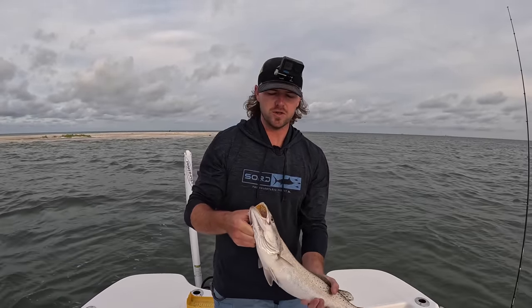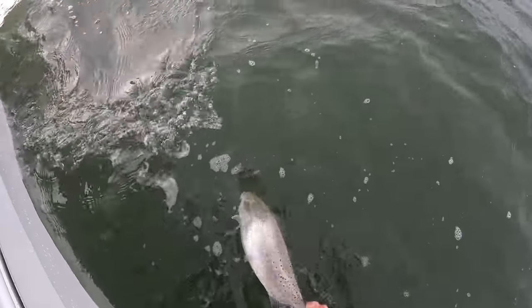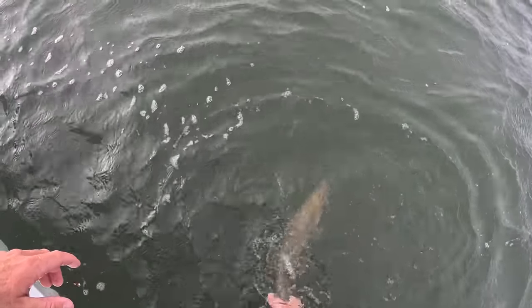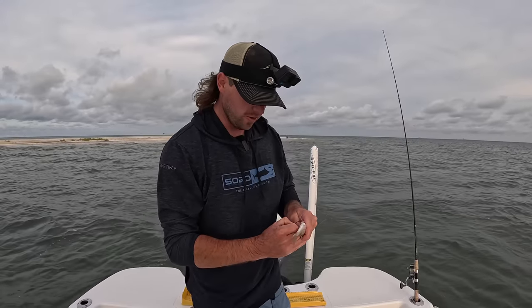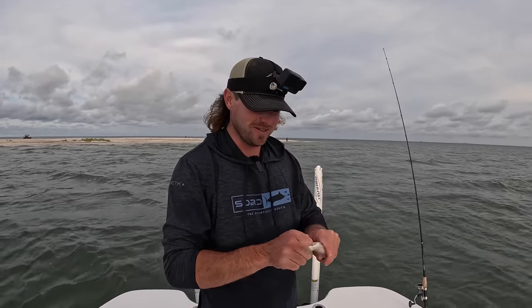We're going to throw this girl back in the water. I typically don't keep any fish over 20 inches — nothing wrong with it, just my thing. I like to let the big girls go and hopefully someone else can catch it and it'll make their day as well. We've got us a little bit bigger croaker here — bigger bait, bigger fish, right? Not always the case, but we're going to try it.